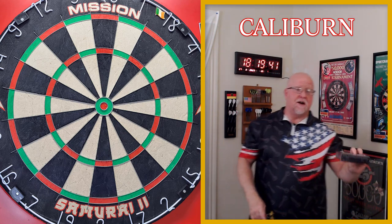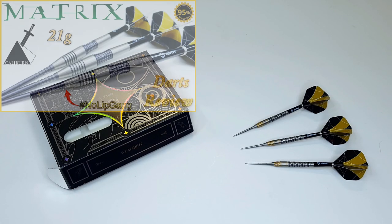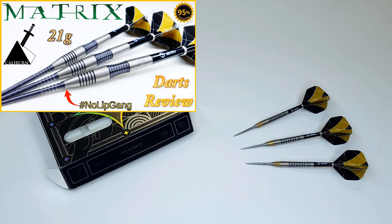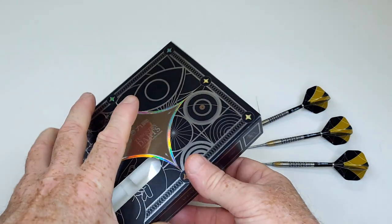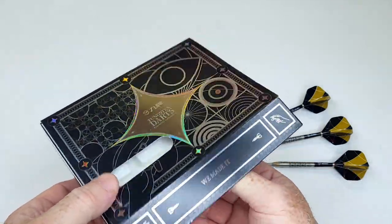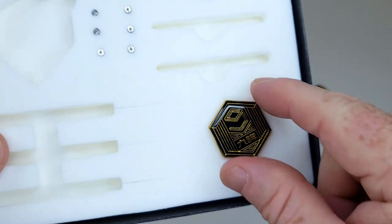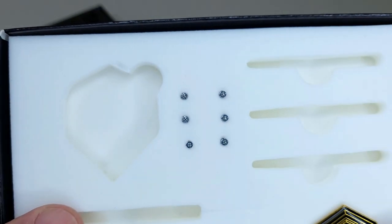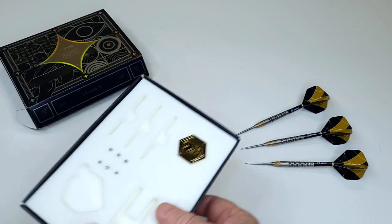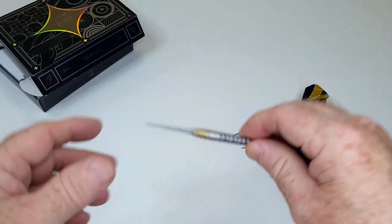Hopefully you've watched the Matrix dart review I uploaded a couple weeks ago and the Melody darts review from about a week ago. If you've watched those two videos you'll know the packaging here is pretty much the same thing — a little different design, but the contents are the same. We've got the same pullout tray inside, a metal Caliburn pin you can wear on your shirt, and two sets of flight protectors. However, these darts have specialty points so you won't need those flight protectors.